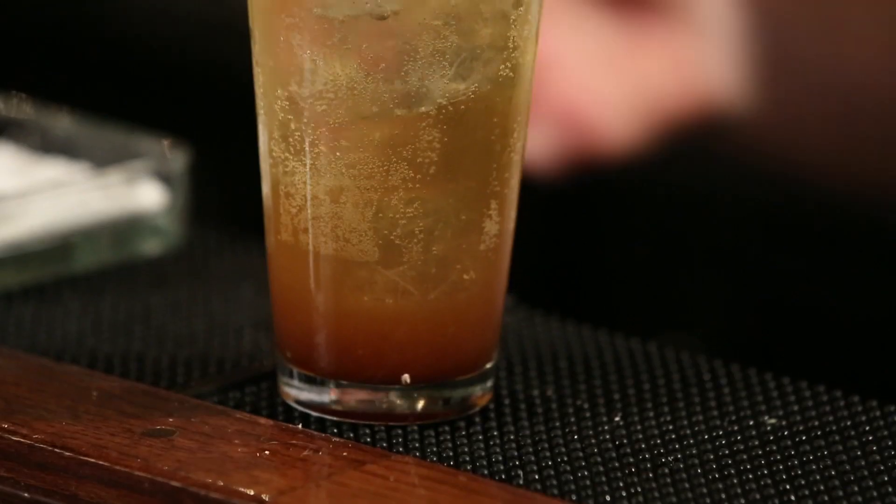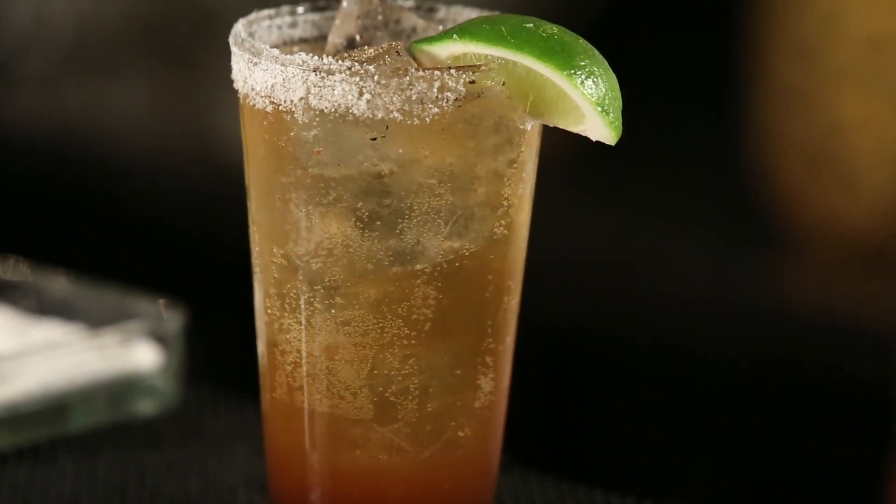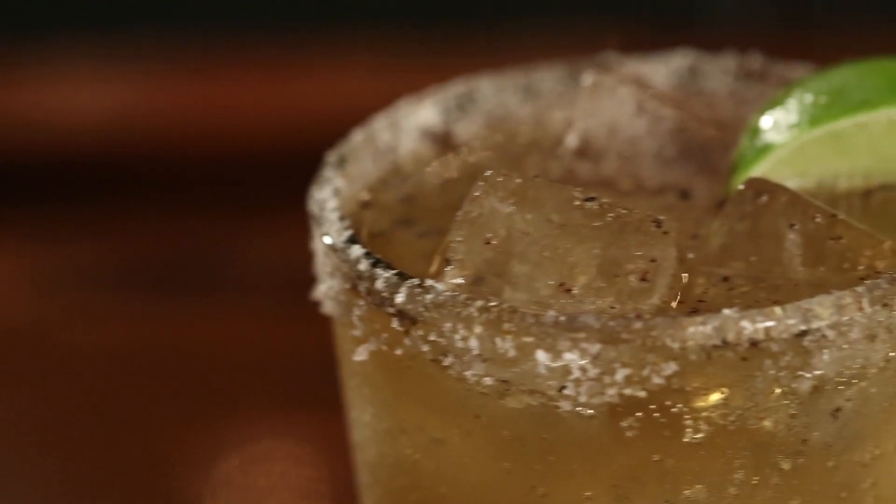Finally we can just garnish with that same lime wedge we used to rim before. That is the Michelada. This is a great drink to share with groups — you can make a large batch of all this stuff ahead of time, pour a little bit into each glass, and just have your guests top it off with beer. If you don't want to rim every glass with salt, you can just sprinkle a little bit over the top.